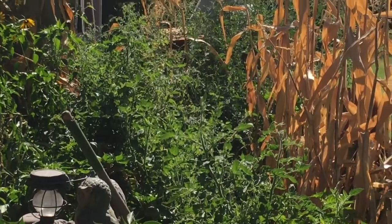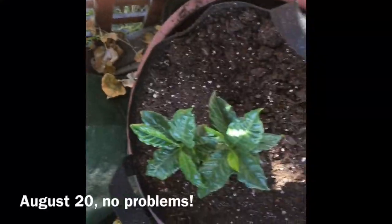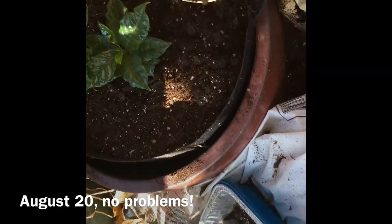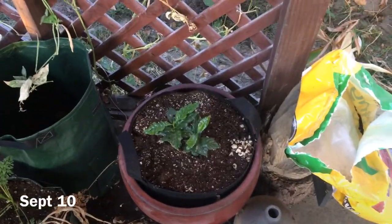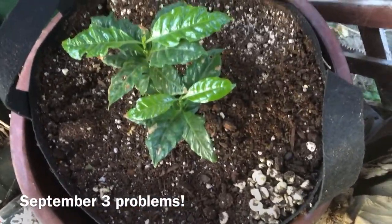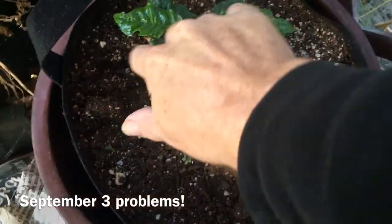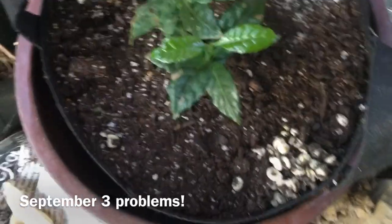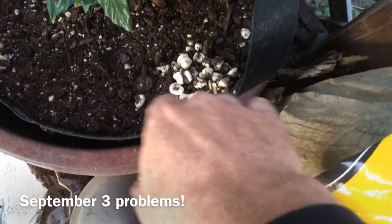I can barely get through — gonna have to space it better next year and get a better walk-through. Here's the coffee plant; I'll compare it to the beginning of the season. This coffee plant I took video of about a month ago, maybe three weeks. A lot of these leaves have been getting eaten up. I had some mushrooms pop up — need to see if these are some good mushrooms.